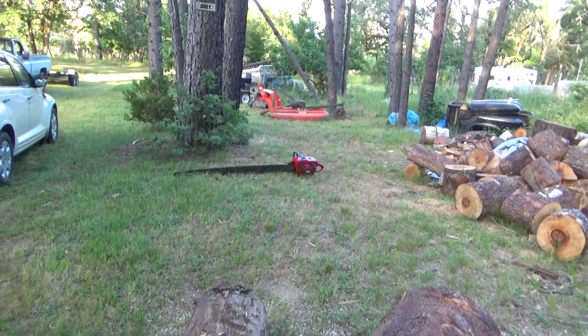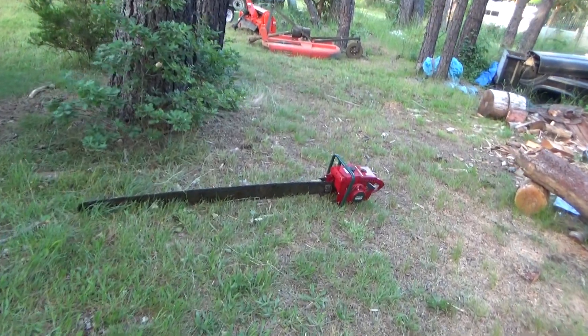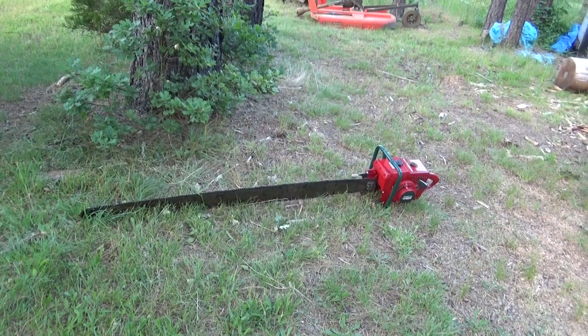Okay folks, here's the Big Daddy, the XP 1130. Kind of warming up for a few minutes, should be good to go, nice and oily.